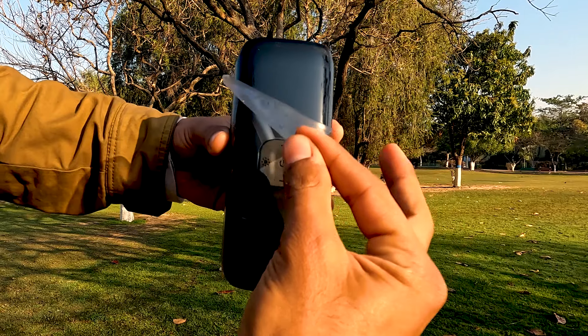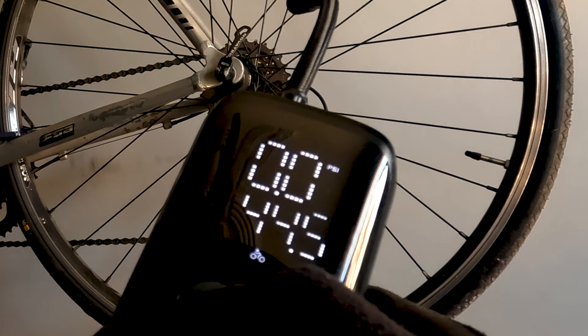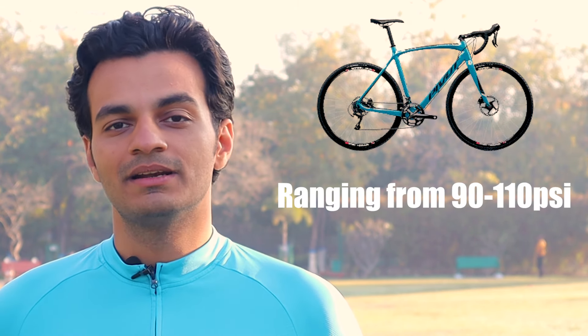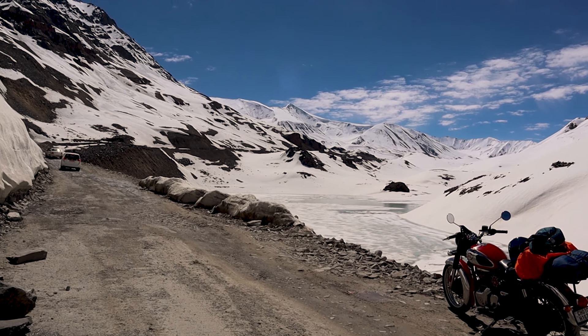Now talking about the technical features of this pump — you can use it for all the things I mentioned in the unboxing. The tire pressure range you get is 2 to 150 PSI. If you have a road bike, you have to fill it at 110 PSI. If you have an MTB, you fill it at 70–80 PSI. If you have a motorbike, you fill it at 35 or 40 PSI. So you can use it for a wide range of things.